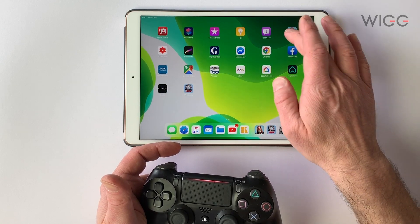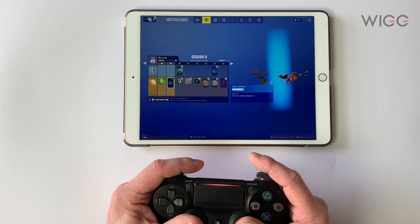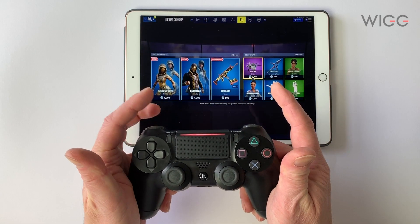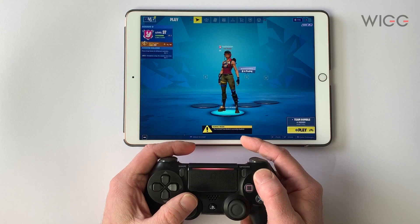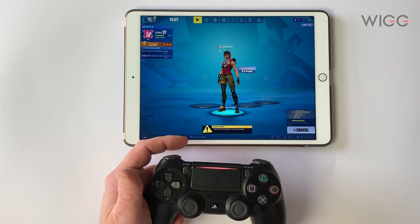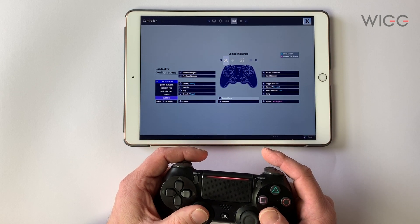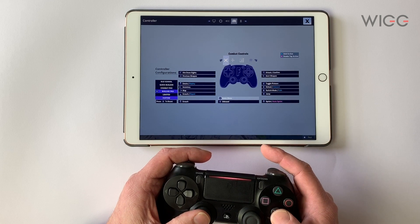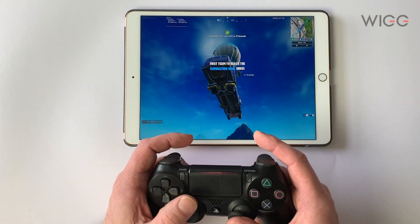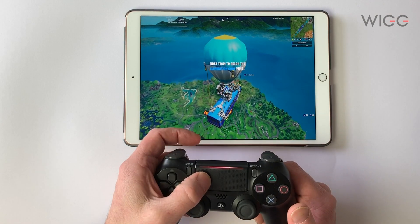So now we're going to fire up a game. We're going to open up Fortnite and you can see already that just by using the buttons I can scroll through all the menus. Let's kick up a game to show you it working. Here in the controller settings I've got it set to custom, but let's just go to Builder Pro, which is what I would normally use. As you can see the controller works everything here fine. I pressed this button like I would on the PlayStation — no map.